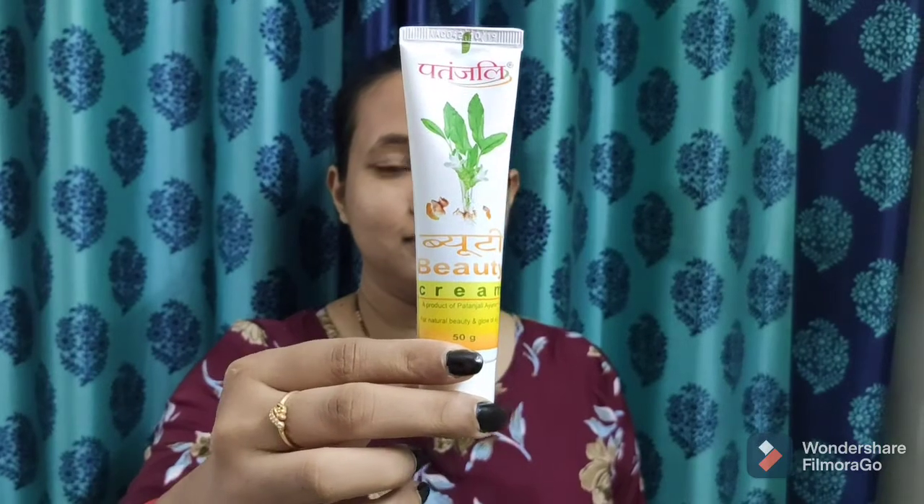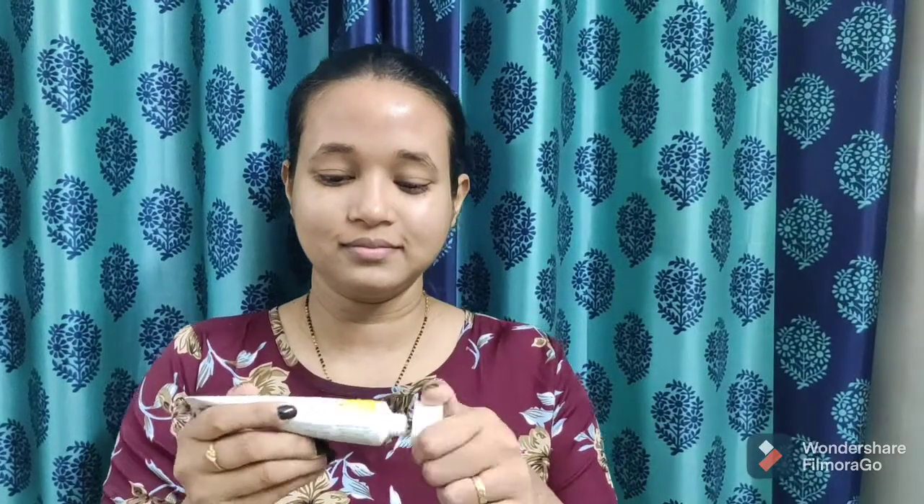Now we have come to the final fifth step — moisturizing. Due to summer, I am avoiding heavy moisturizer and going for Patanjali beauty cream. You can also use Patanjali moisturizers. Take a small amount and apply all over your face and massage gently. It has aloe vera, turmeric and tulsi, which not only moisturizes but also reduces dark spots and blemishes, leaving a beautiful and naturally glowing skin.